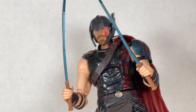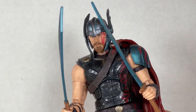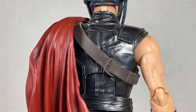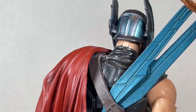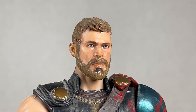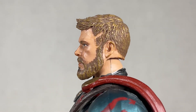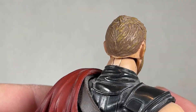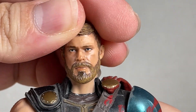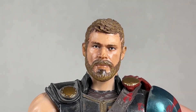Gladiator Thor also comes with two swords, very nicely done and looking pretty cool. They hold well in his hands, but they're basically swords and not a hammer, which is way cooler. You can store the swords behind the strap. The head sculpt of Thor from the two-pack looks really nice — it really captures Chris Evans from the movie. I like the hairstyle choices. It's a really great head that I've been using for a long time for Thor.